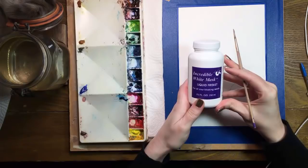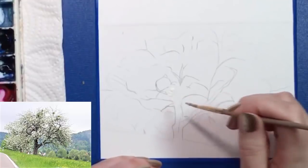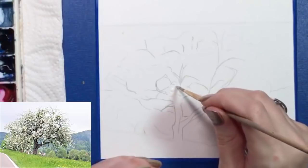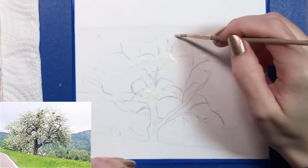Most of the projects I'll be presenting here will use masking fluid. Watercolor artists rely on masking fluid to keep parts of their paintings white. In this painting, I'm going to dab the masking fluid everywhere I see the tree's white apple blossoms. I have a brush that's so old all the paint has flaked off it, and I use it to dot masking fluid anywhere I see white.